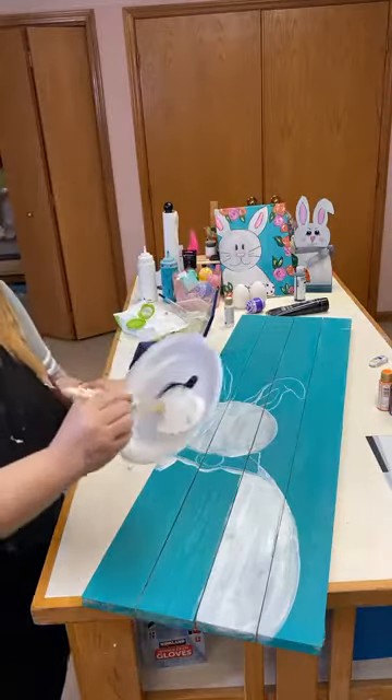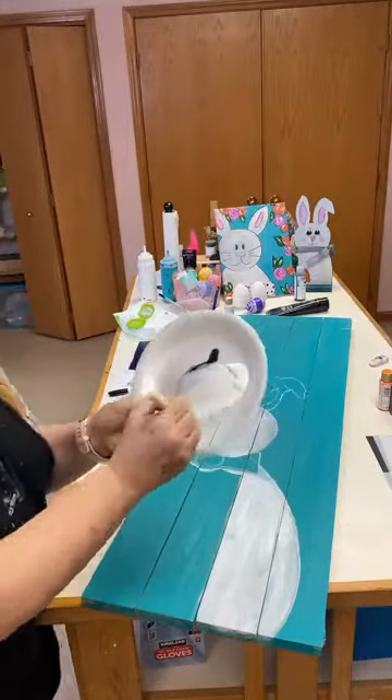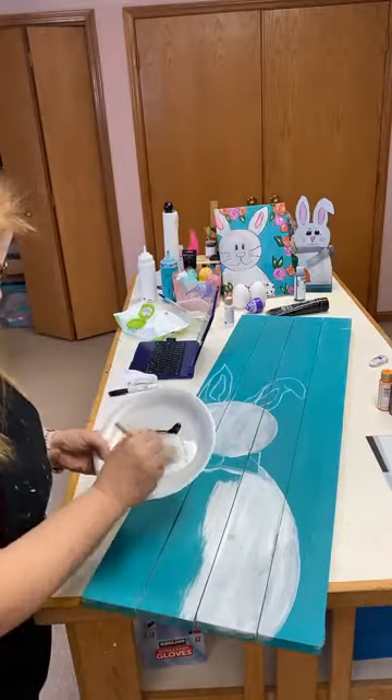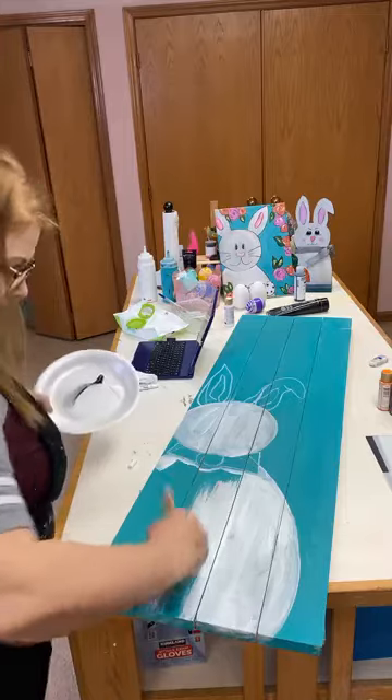At the studio we call this paintbrush 'big ugly' — it's just a chip brush because it's big and it's ugly. That's what it's about: feeling creative, getting in, getting out.